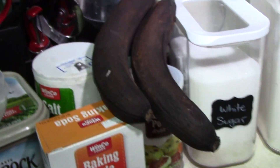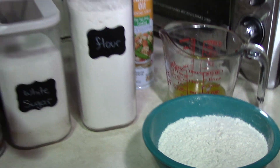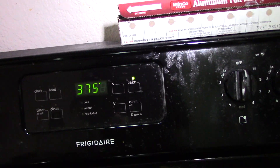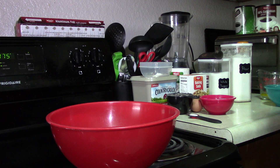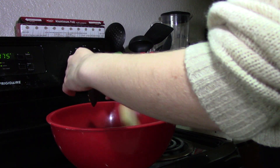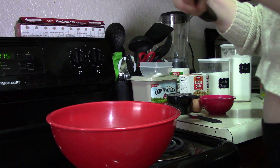Alright, let's get started! For this recipe you will need bananas, sugar, an egg, baking soda, baking powder, salt, flour, melted butter, and I like to add chocolate chips.